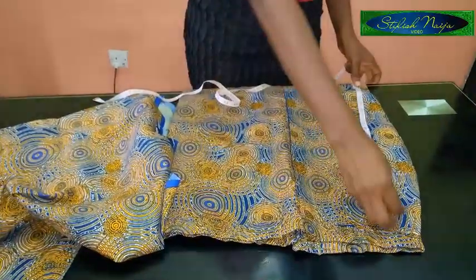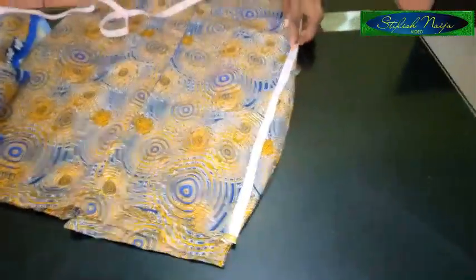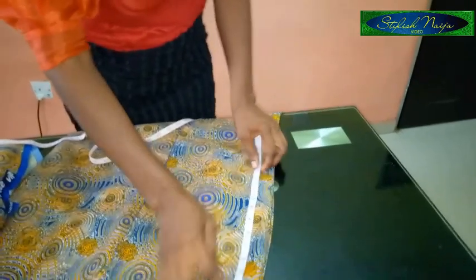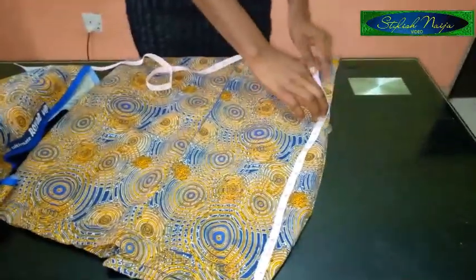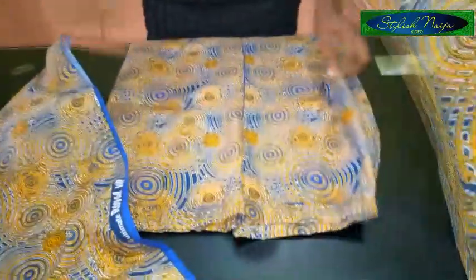I'm going to measure where I'm going to be opening on my skirt. I advise you open just a little bit below your hip — that's just below the hip bone. For this part I'm going to make use of 16 inches, so the drape is going to be coming from this 16-inch point. I'm going to open up this part now.